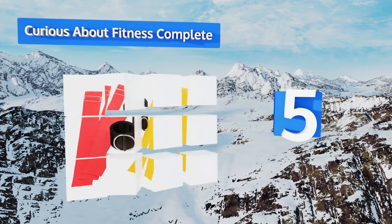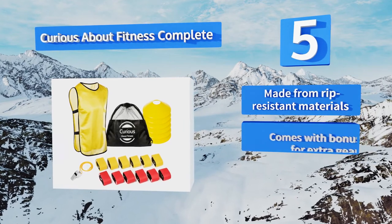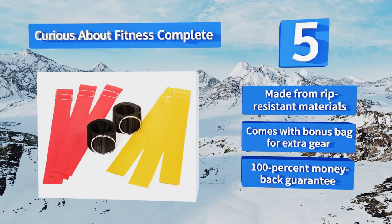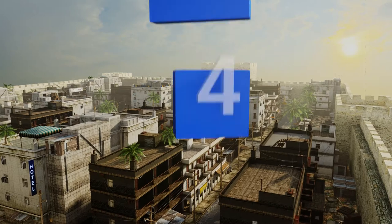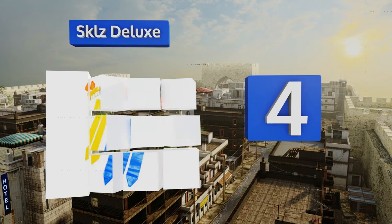Halfway up our list to number five: in addition to flags, belts, cones, and a carrying bag, the Curious About Fitness Complete includes a referee's kit to minimize the chances of on-field fights when players just can't agree on exactly what happened during that last down. It's made from rip resistant materials and comes with a bonus bag for extra gear and a 100% money back guarantee.